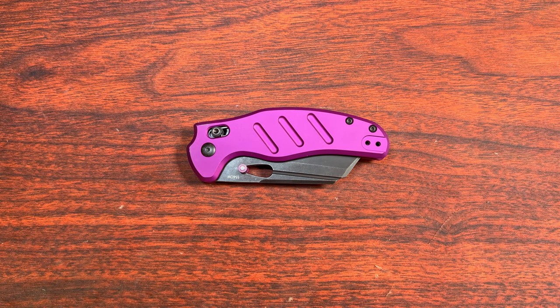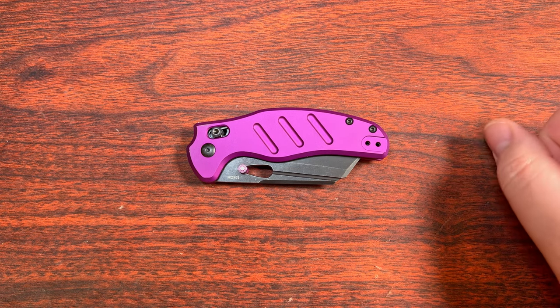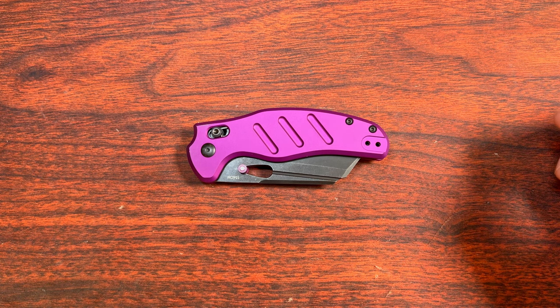Hey everybody, welcome back to 5-ish Minute Reviews — something that I've kind of enjoyed: a little bit of an after-a-while unboxing of some knives, having time to play around with them for a while to give you a decent first impression of them.